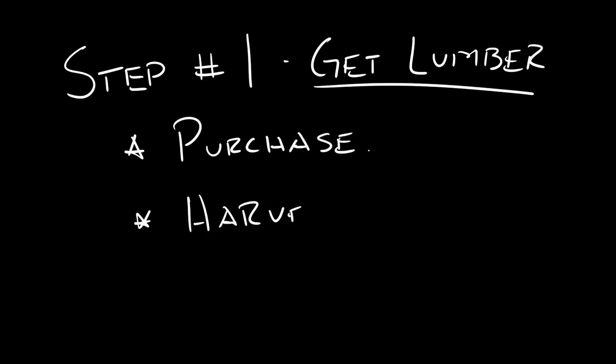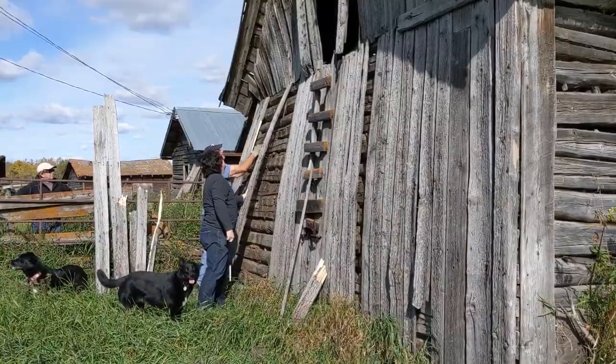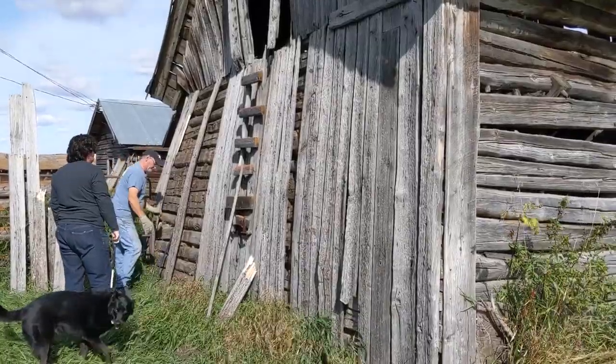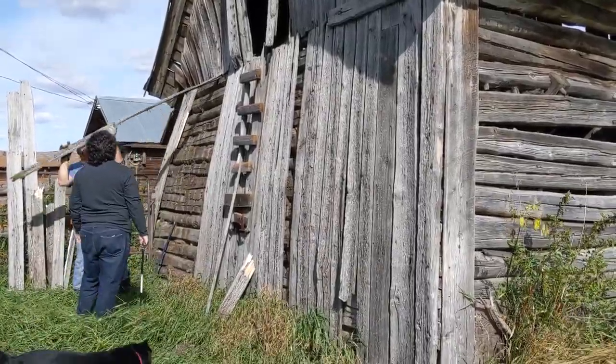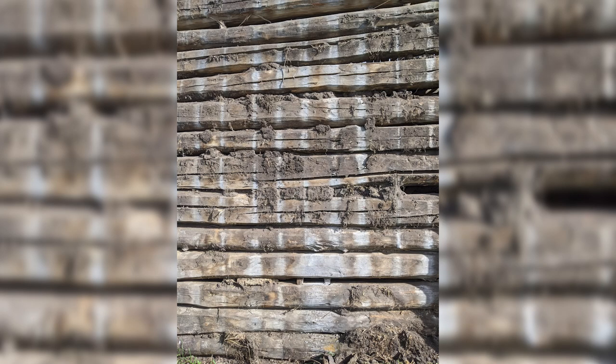Step number one: purchase or harvest the barn wood. I could have purchased some previously reclaimed barn wood from, for example, Backroads Reclamation, who you can check out in the description below, or I could go for a drive in the country and find a farm with an old barn where the farmer doesn't mind me taking a chunk of wall out of it.